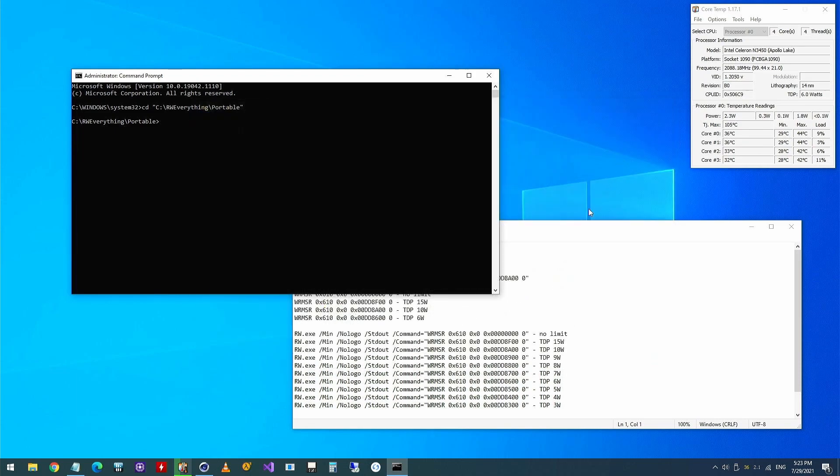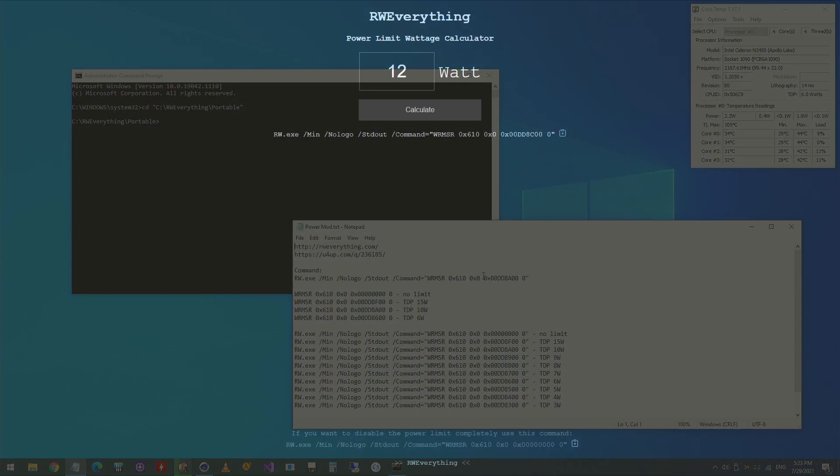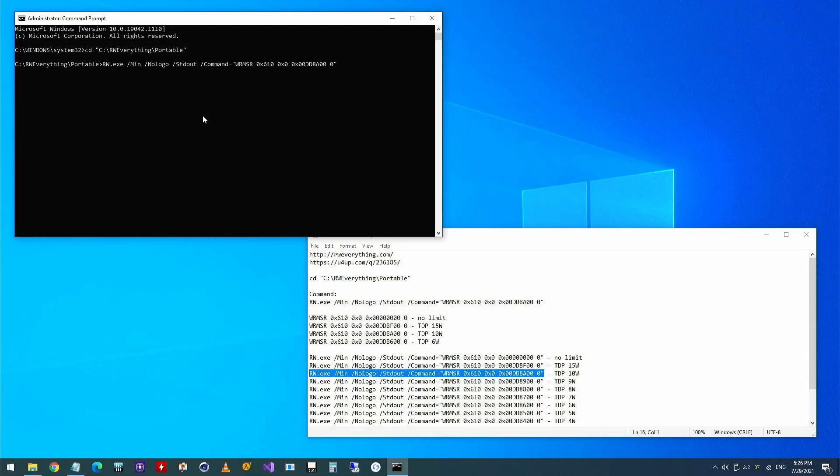Once we extracted the archive, we have to execute a command that sets a new power limit. The command is a little bit complex, but you can use a website that I have created on GitHub Pages to generate the command for you. The only thing you have to do is to specify the new power limit in watts. You can copy the command and execute it on your PC. The link to the webpage is also in the video description.